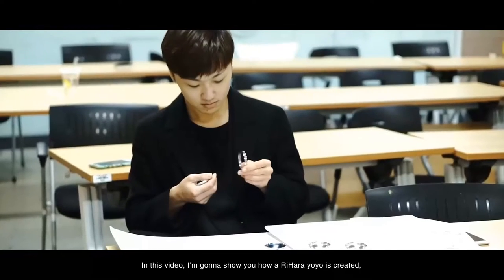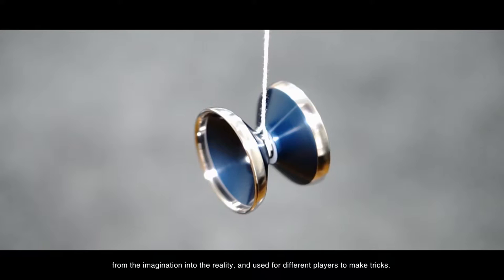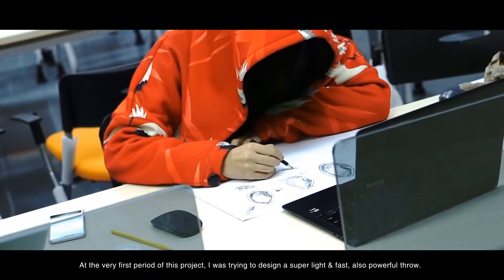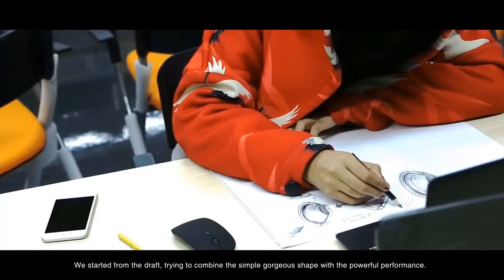In this video, I'm going to show you how Arihara Yoyo is created, from the imagination into reality and used for different players to make tricks. At the very first period of this project, I was trying to design a super light and fast, also powerful throw, and started from the draft, trying to combine the simple gorgeous shape with the powerful performance.